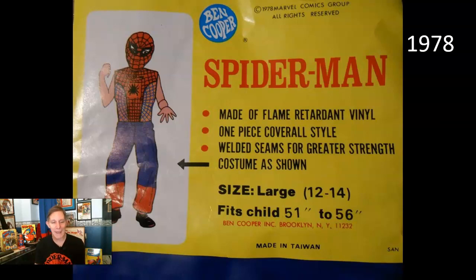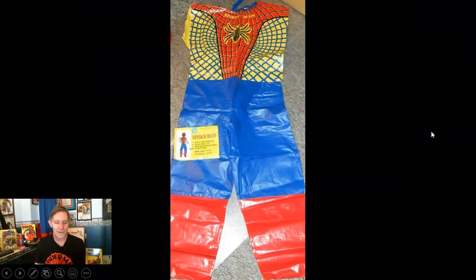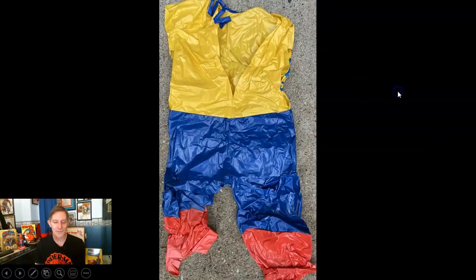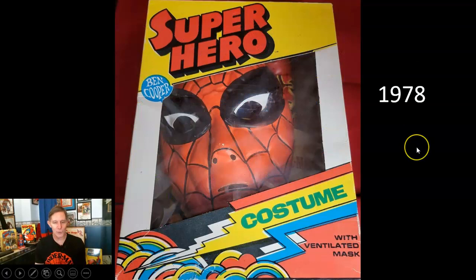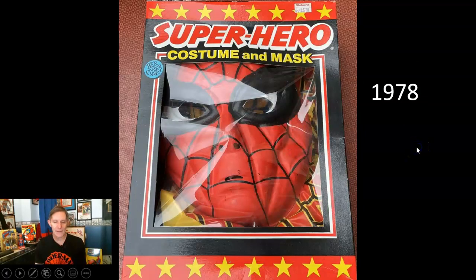In 1978 sometimes they released the costumes in just a sealed plastic bag. Here's the tag that was inside the plastic bag, and here is the costume after it was opened — same vinyl, same cut-off sleeves. Also in '78 there was the tiny tot version of the box with some DC characters as well as Marvel.